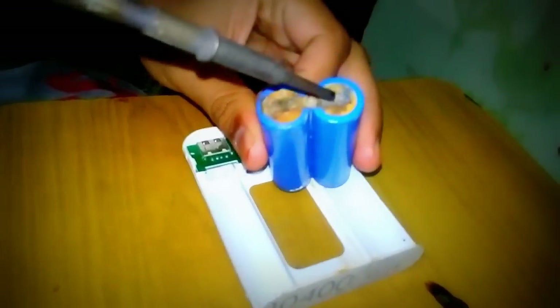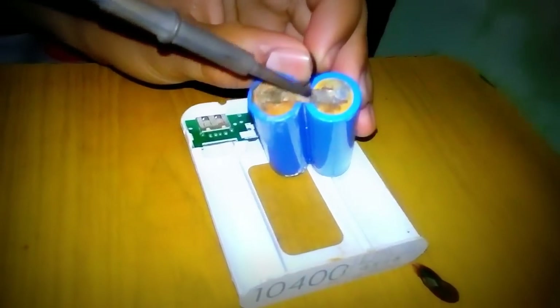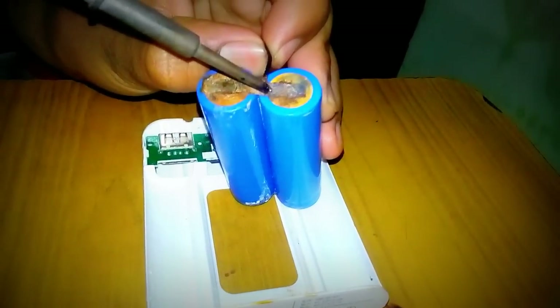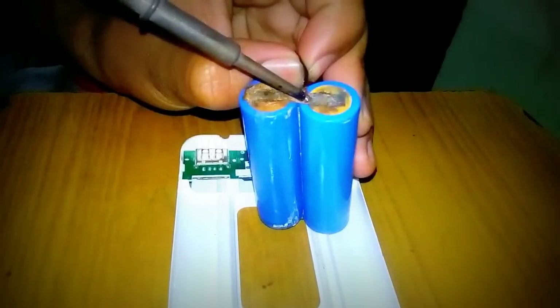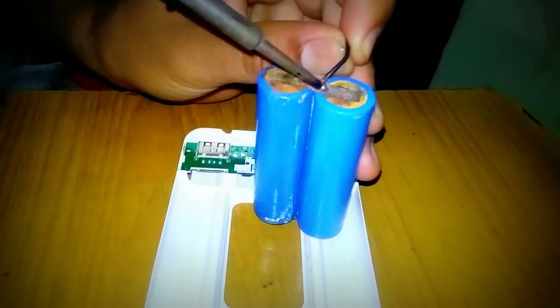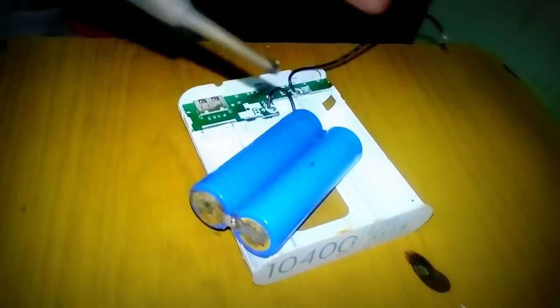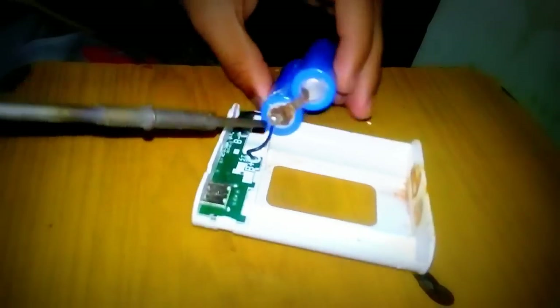Let's remove those 2 cells. With the help of flux, apply a little bit of solder there. Let's remove some corrosion and apply a little bit of flux.